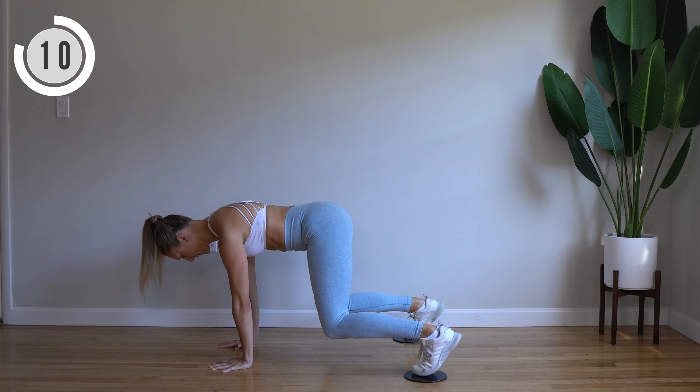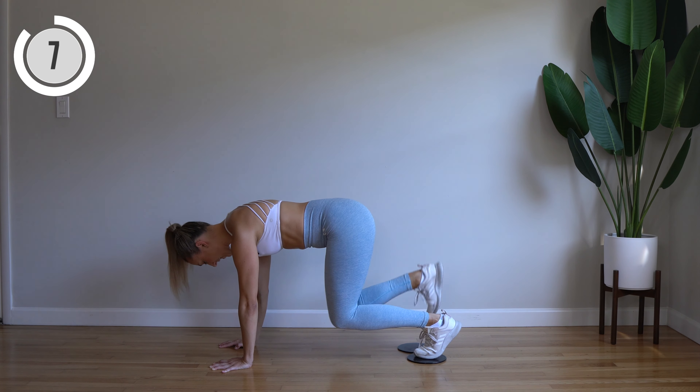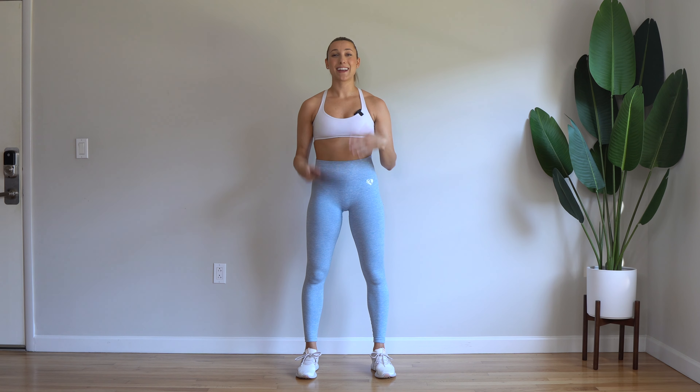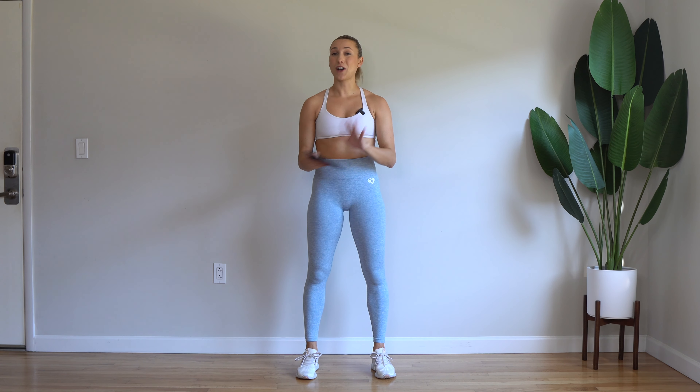All right, flip around — two moves left. Feet onto the sliders, find a plank. One knee comes in, you're going to open up, bring back down, alternating sides. Here we go. In, open, plant it down, return back to plank. Good. Lengthen through your neck, shoulders away from the ears. You've got it.